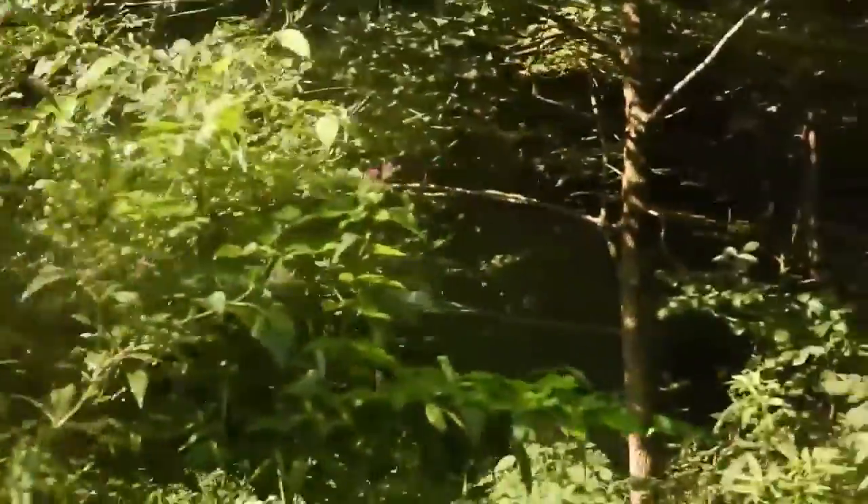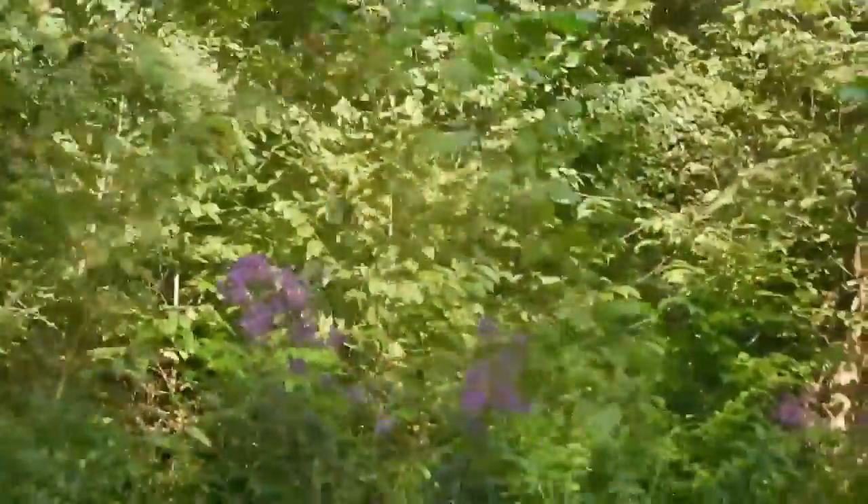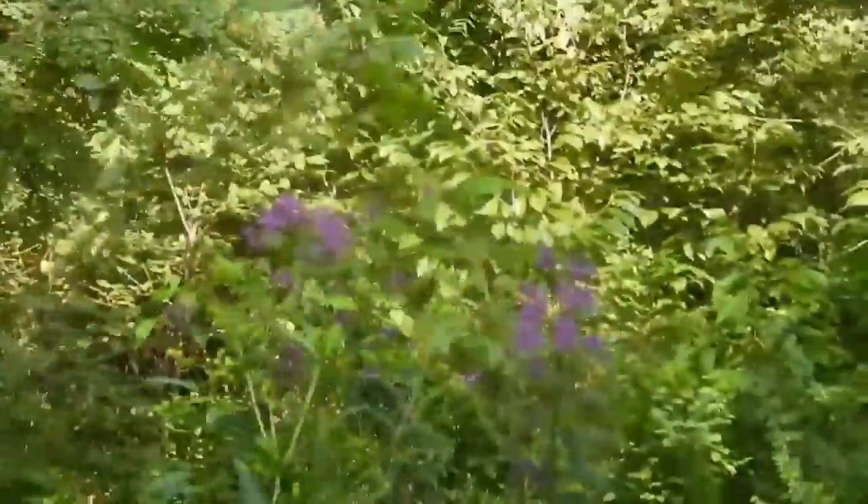We're down here looking for the right size trees to use on the bridge. We're looking for locusts for the outside, and we're going to use poplar in the middle, but the weight bearing has to be locusts.